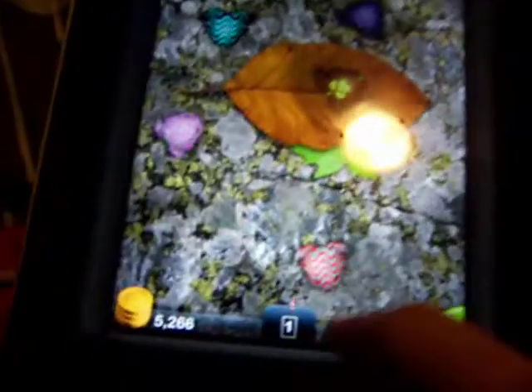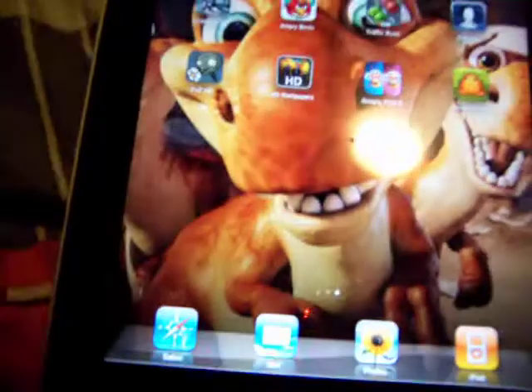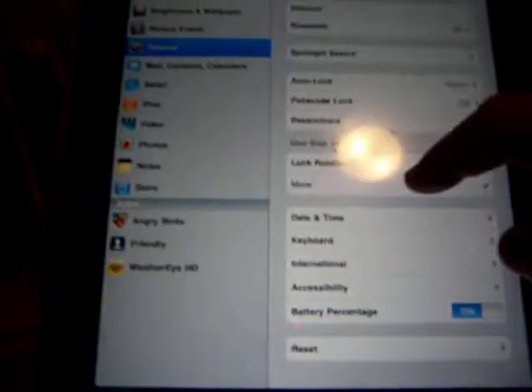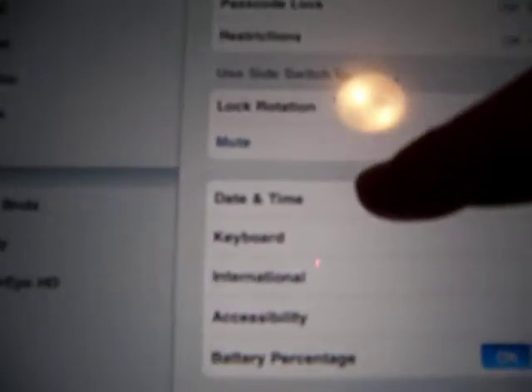So you X out and it takes a day. I've already checked. So you get out of the game and you go on your settings and you want to go on date and time, set date and time.